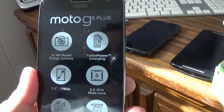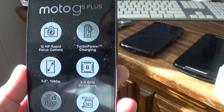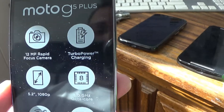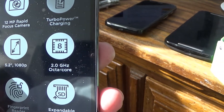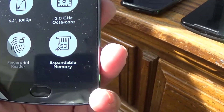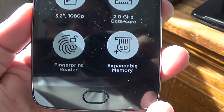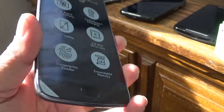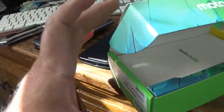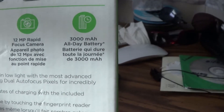If you can see over here, they've put all the specs of the phone on the front of the box. So it's quick charge, it's an octa-core, SD-capable up to 128GB, fingerprint scanner, 5.2 inches, and I think it says here a 3,000 mAh battery.